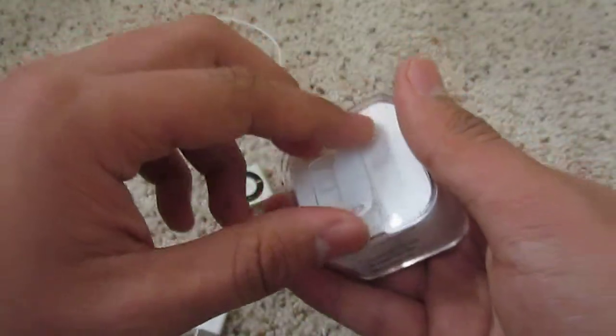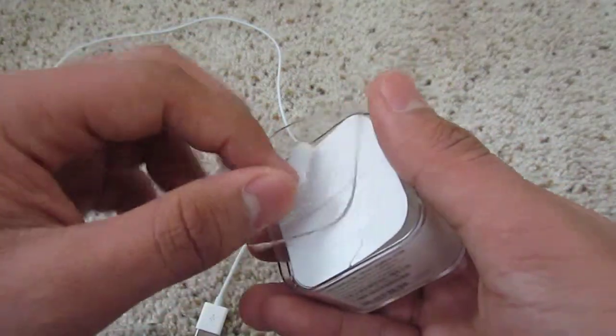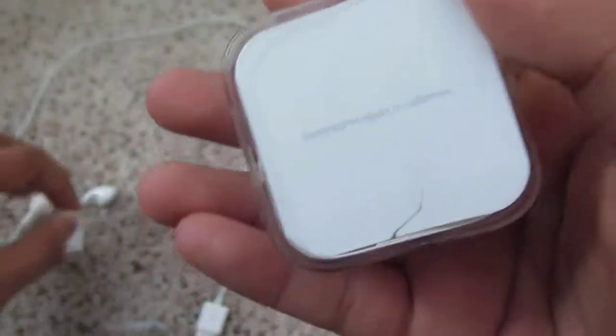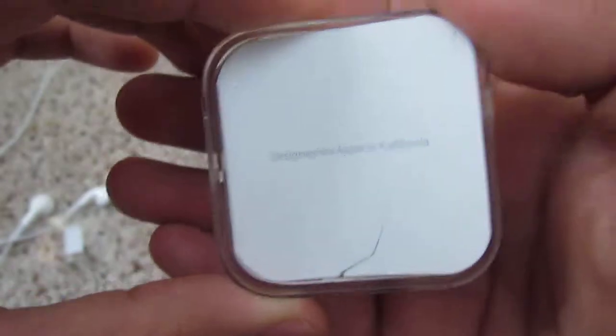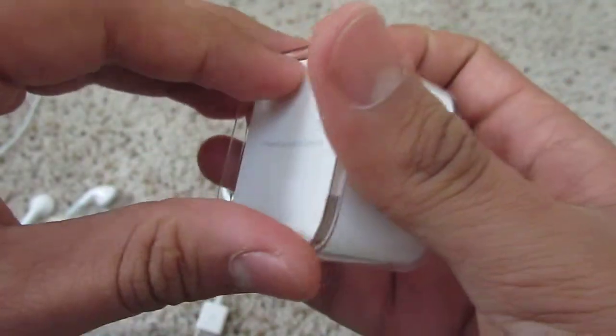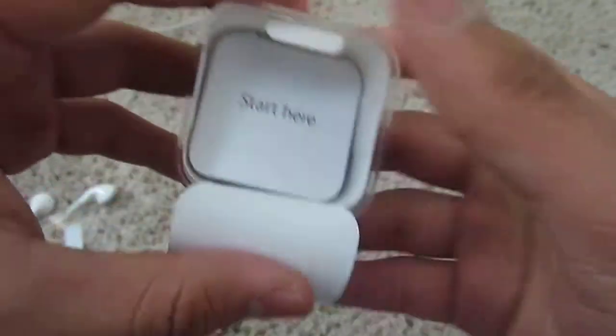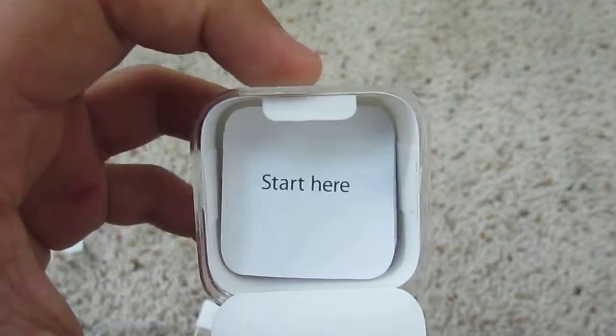It's 2GB by the way, it cost me $40 to $50. It's strapped in this case right here and it says to pull here — you pull on that. It's designed by Apple in California, and the first thing you see when you open it up is 'Start Here.'